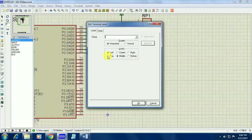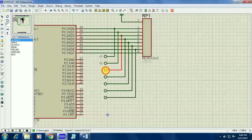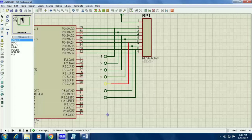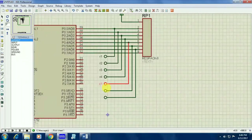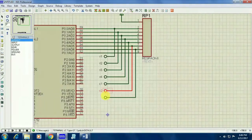Give connection like this and give the name for each default connection. As I told, I will be getting 4 rows and 3 columns, so I am giving names as R1, R2, R3, R4, and also C1, C2, C3.